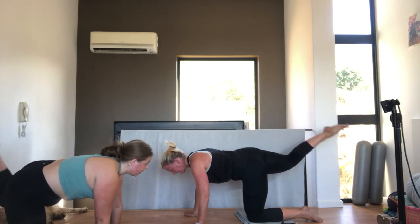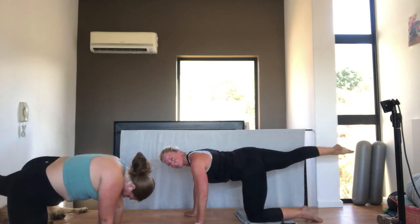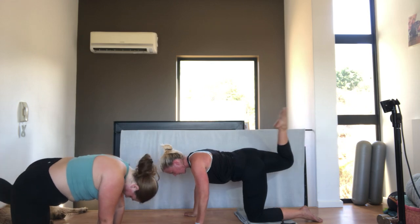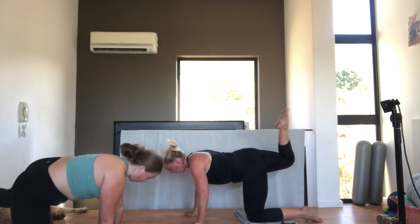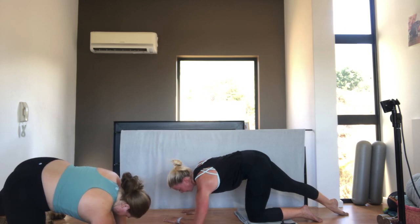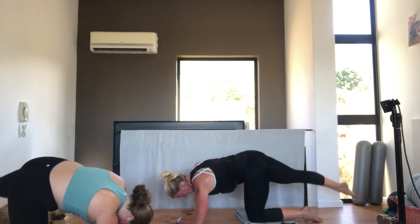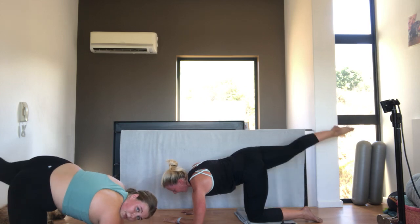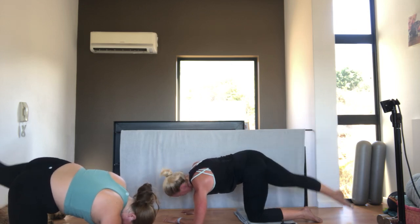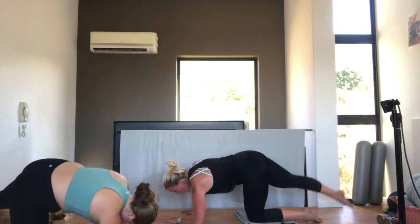Hold the leg there. Just bend the knee and straighten. For ten. Make sure the knee stays the same height, you just bend and straighten. Tummy pulled in. Five. Four. Squeeze the knee straight. Three. Two. One. Very nice. Lower that leg down. Take your left elbow down to the floor. Right hand. Left elbow. Tummy in. Let's go up and down. Tummy pulled in. Shoulders down and back. Ten. Nine. Squeeze the bum. Eight. Seven. Six. It's amazing what a difference the elbow makes. Five. Four. Three. It's burning. Two.